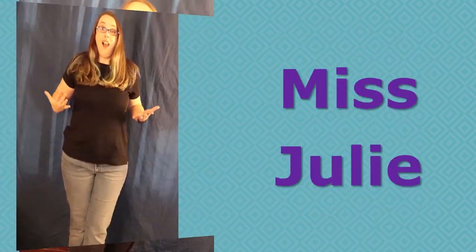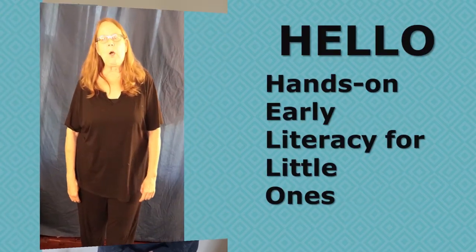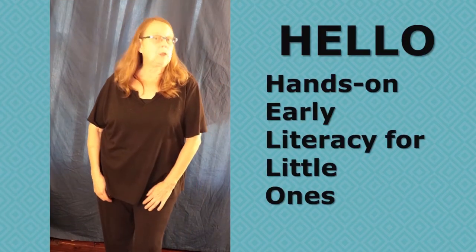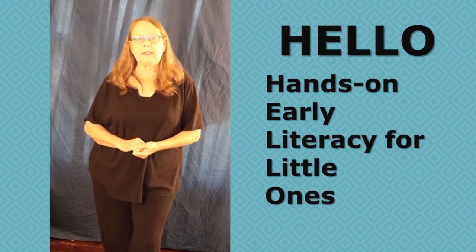Hi, my name is Ms. Karen. Hi, I'm Ms. Julie. Hello, I'm Ms. Ted. Hello. This program is called Hello, and it is hands-on early literacy for little ones.